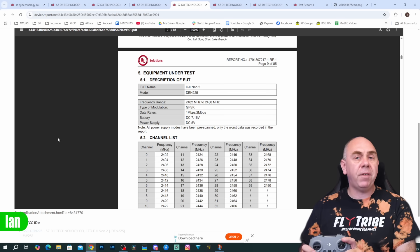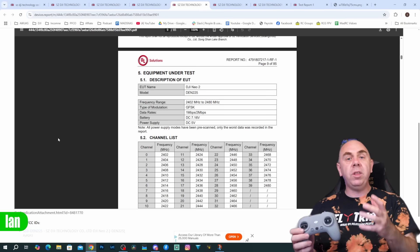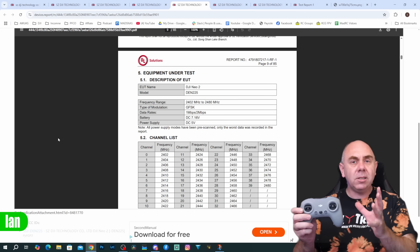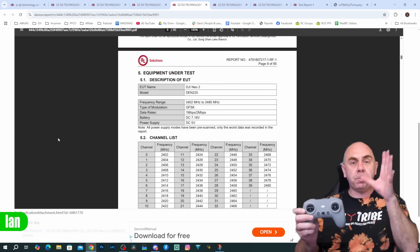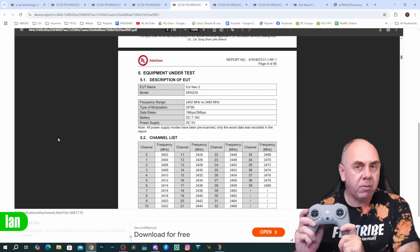Then there is support for GFSK. This is the communication protocol that DJI uses with the RC Motion controller or the FPV Remote version 3. This isn't the same communication protocol that the RC-N3 uses — the RC-N3 uses OcuSync. GFSK is specifically for the Motion controller and the FPV Remote 3.